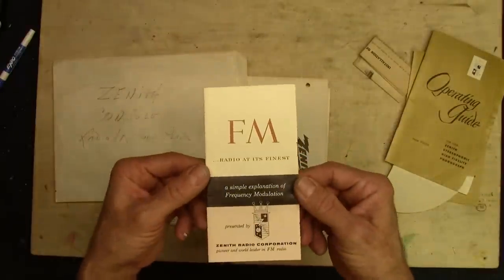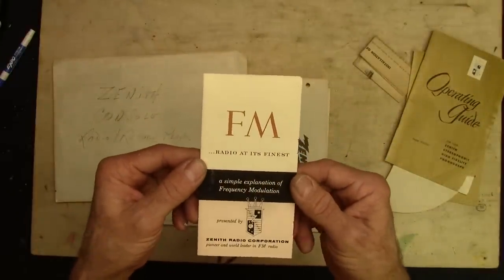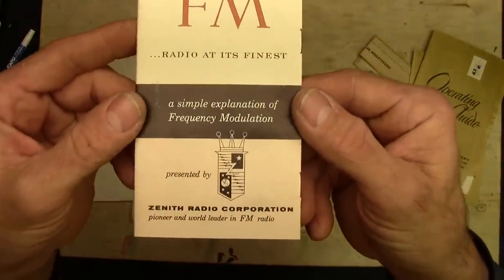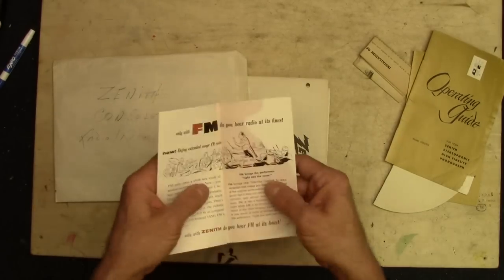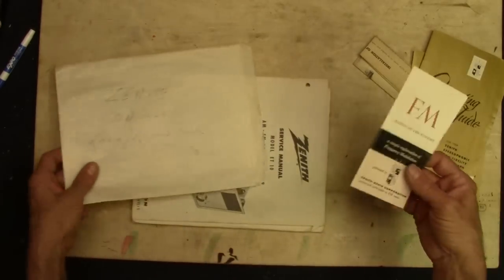Now this is neat — FM radio at its finest. A simple explanation of frequency modulation. This tells you all about how FM works, instead of AM, which was amplitude modulation. If you want to find out more about that, Google those two things and do some reading.